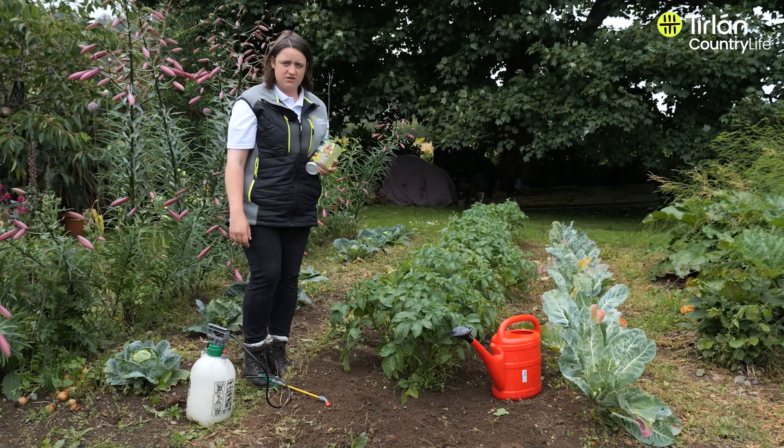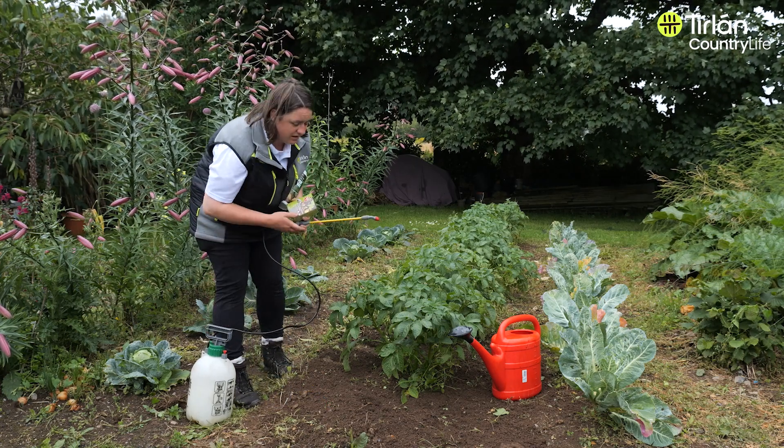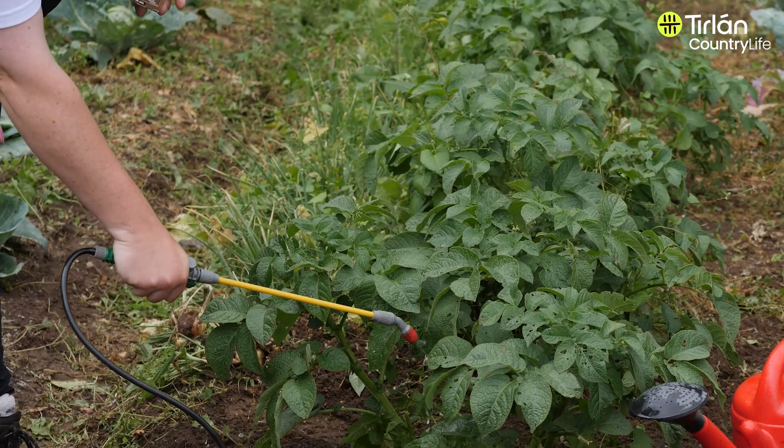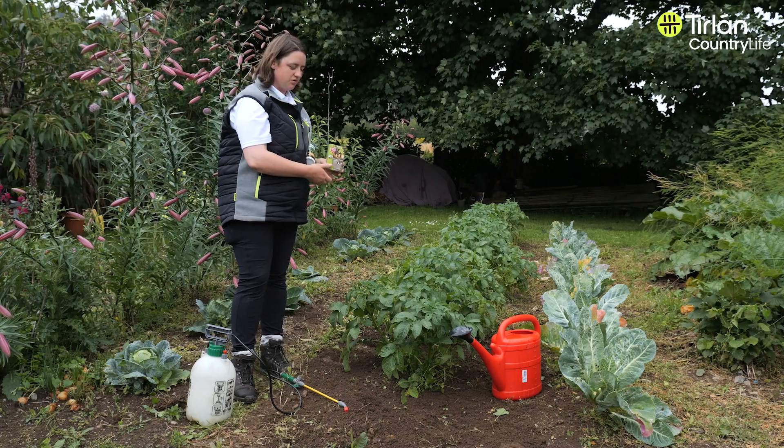You make up your mixture into your sprayer, then you can come along and spray the plant, making sure to get all the leaves, especially the ones underneath. You can also use your watering can for the same thing and just pour it over the plant.